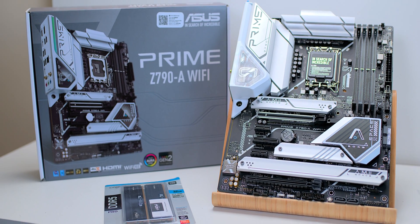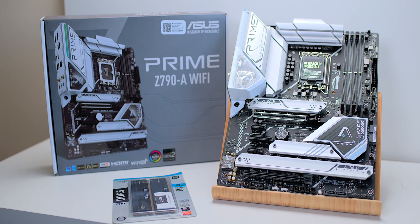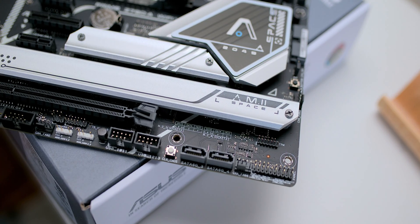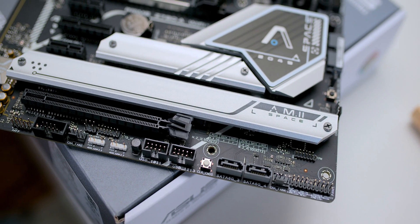Righto, tell you, dear champs — oh my god, have a look at this thing, woof. How good does it look? It looks like a high-end motherboard, right? This is not one of their high-end Maximus motherboards.